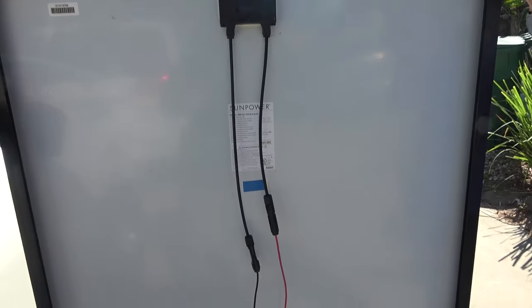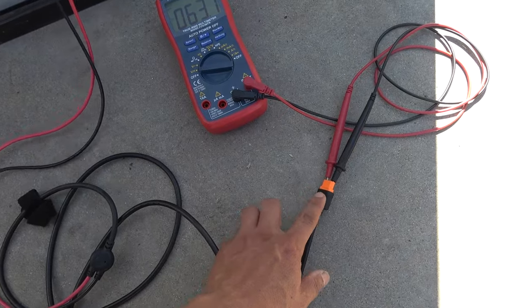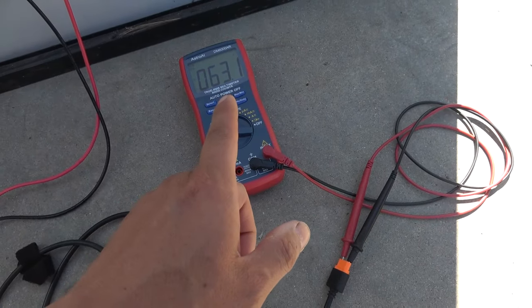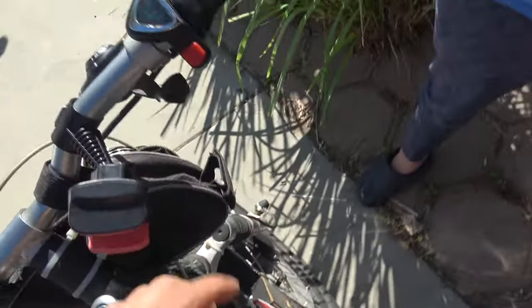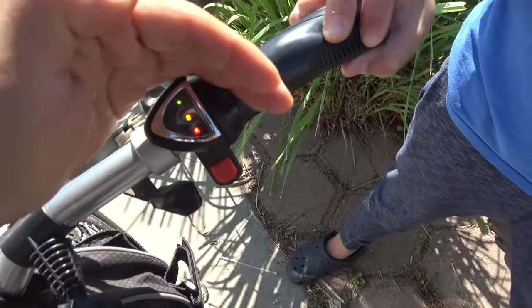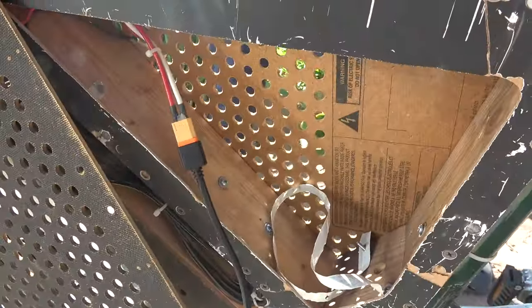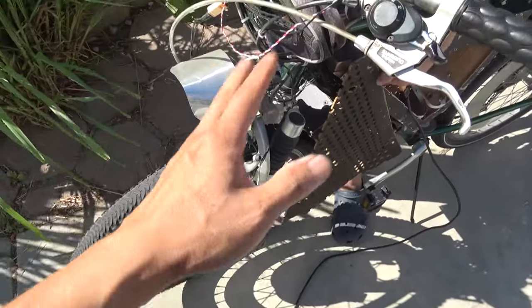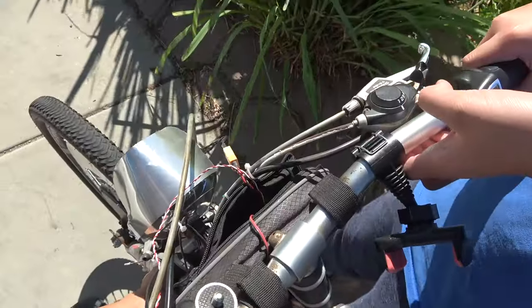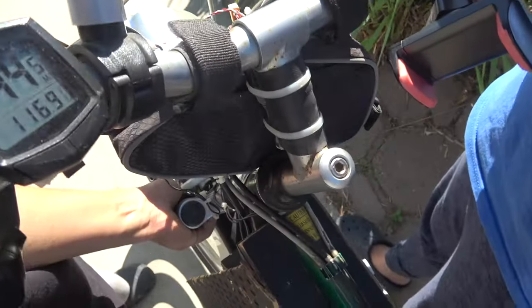Bench test time. I've got the panel hooked up to a cable with an XT60 adapter. Voltage output right now: 63 volts. Main wire hooked up to the solar panel — switch on. It's on, 100% full, and that's without a battery. There's no battery in here — straight from the solar panel. I lifted up the wheel to test if it would spin — yes, it's working! Let's see how fast we get on the odometer.